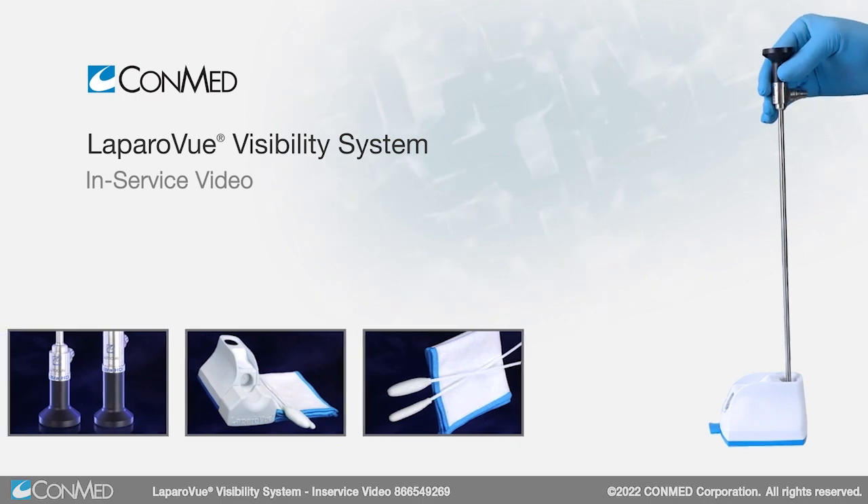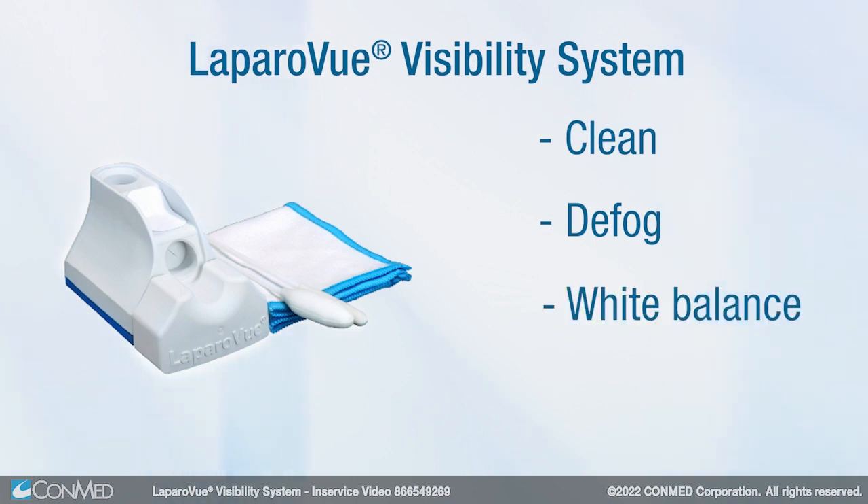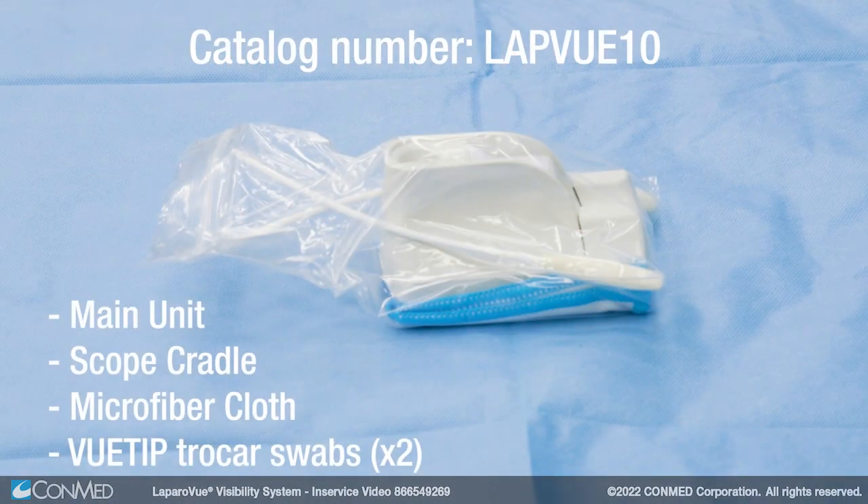The Laparovue Visibility System is a simple and efficient unit that cleans, defogs, white balances, and warms scopes for laparoscopic and robotic cases. The main unit, scope cradle, microfiber cloth, and two view-tip trocar swabs come in a sterile peel pack.